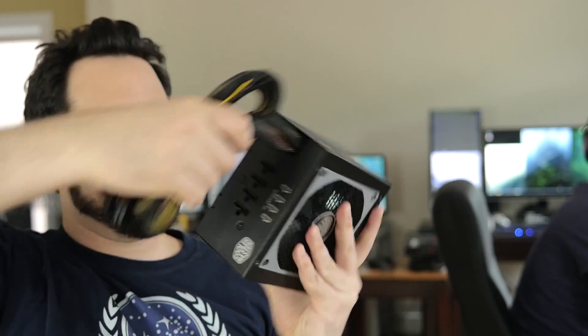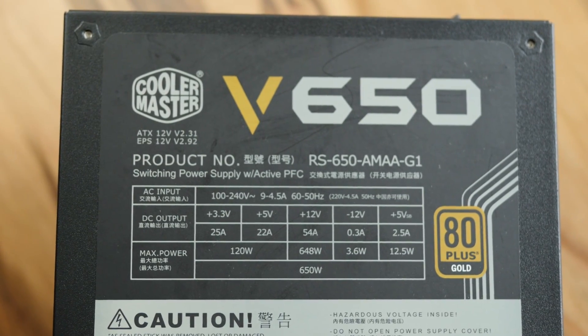It's the Cooler Master. This is a flail. No, it's not. This is a V650 power supply right here in my hands. Don't do that at home — you shouldn't abuse power supplies like this, even if they can take it.